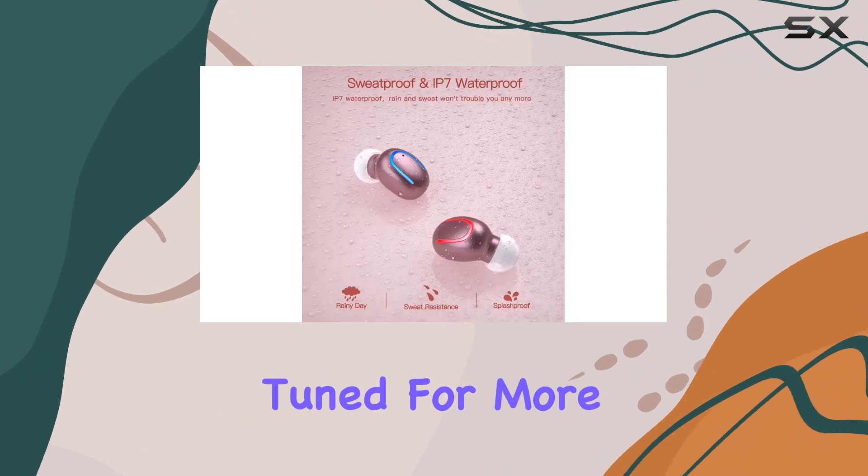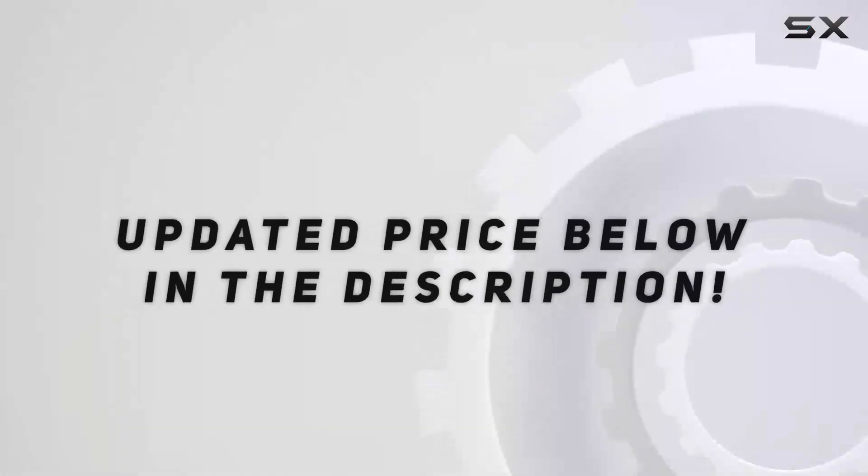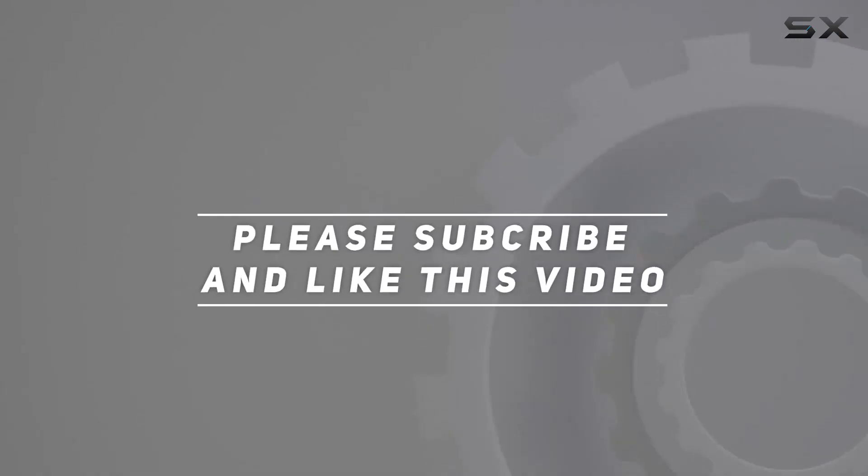Stay tuned for more tech reviews, and don't forget to hit that subscribe button. Check out the video description for the updated price. Thank you for watching!